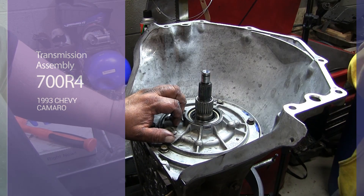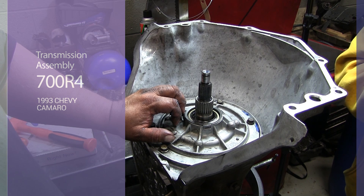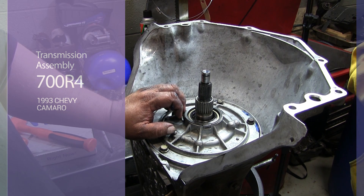That concludes the rotating assembly portion of a 4L60, also known as the 700R4. They're actually very similar.